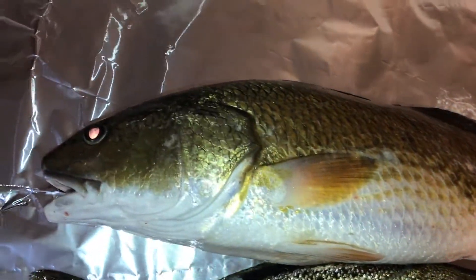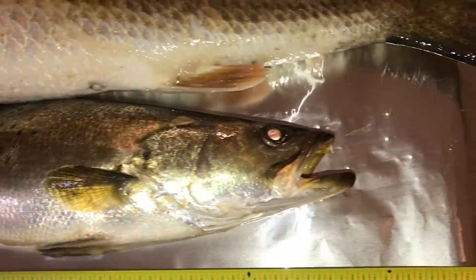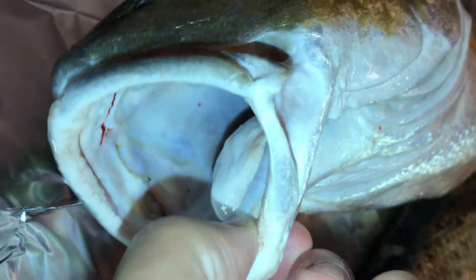At the top is a redfish, or what they call a red drum. It has a little black dot on the tail — that's how you can tell that it's a redfish. This one's just a little over 23 inches long. At the bottom is a speckled trout that's a little bit over 18 inches long. You can tell it has some nice yellow accents on the mouth and a bunch of black dots on its back.